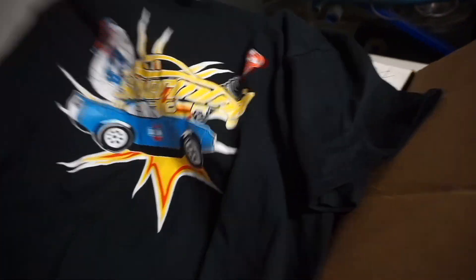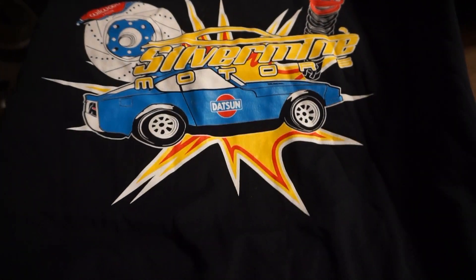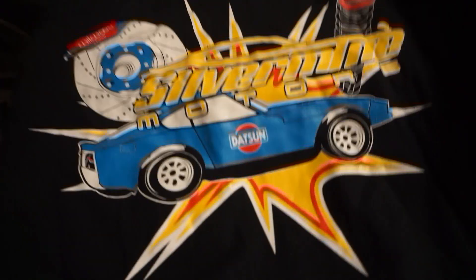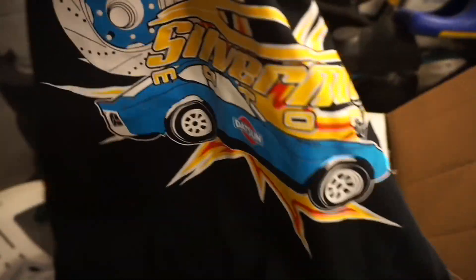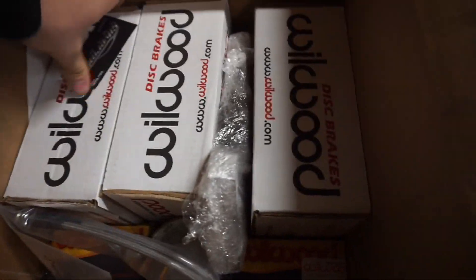Oh yes, check this shirt out — this thing is awesome! Hopefully it's a large. Yes, they got me a large, sweet. And some more stickers — yes sir, I'll be putting that on my car.